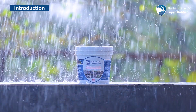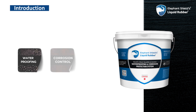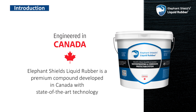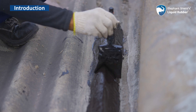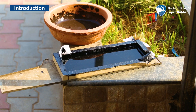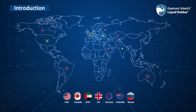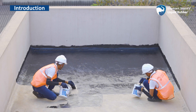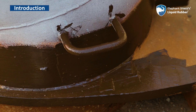Elephant Shields Liquid Rubber is a powerful compound used for waterproofing, corrosion control and chemical protection. It is a premium compound developed in Canada with state-of-the-art technology that can be easily used on varied surfaces and sites. After gaining success and acceptance in many countries of the world and in diverse climatic conditions, Elephant Shields Liquid Rubber has emerged as an effective and reliable solution for all types of waterproofing and corrosion control.